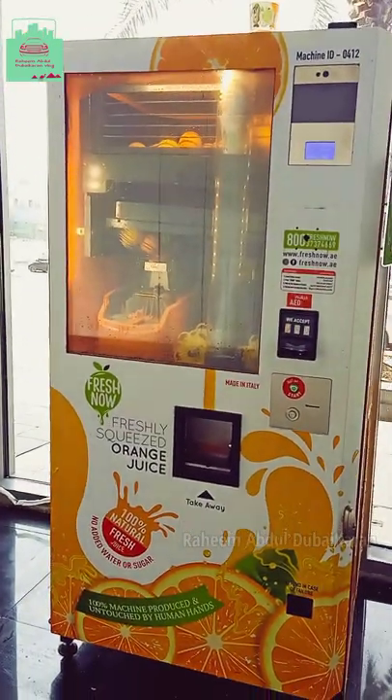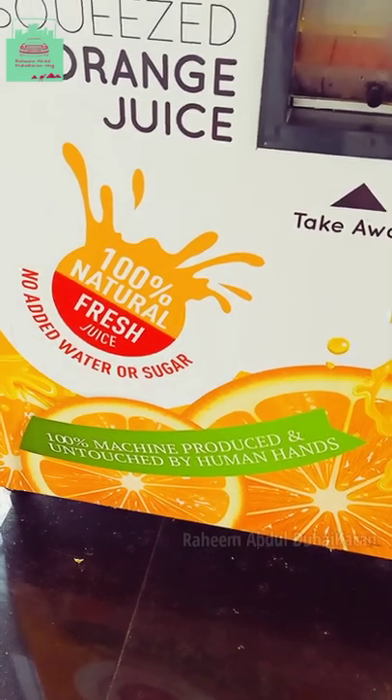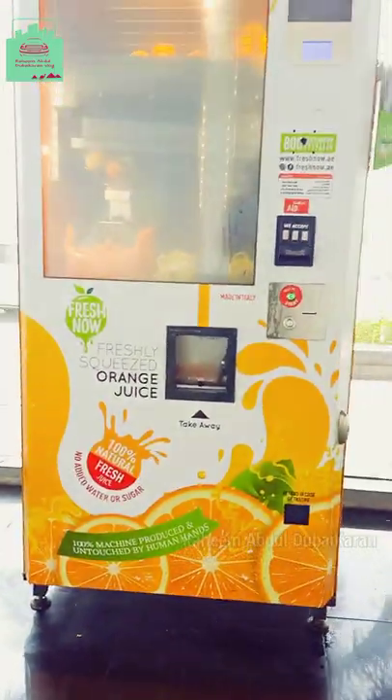No added water or sugar. 10 grams, 1 gram, 2 grams, 200 grams, 200 grams.